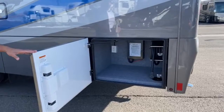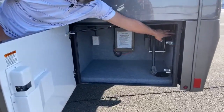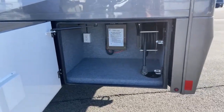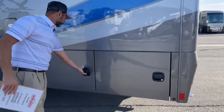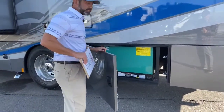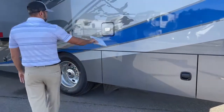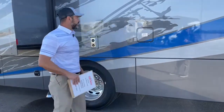We've got 50-amp service. This is your power cord reel — here's the button where you'll reel it back in, and there is your transfer switch and surge protector. Here's your Cummins 8K generator, which I have running right now — pretty quiet. Diesel fuel only. I'm glad they put that there — make sure you use diesel.